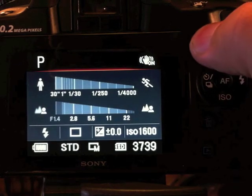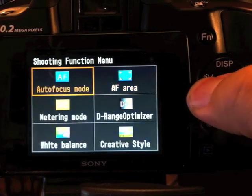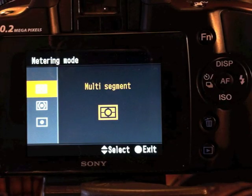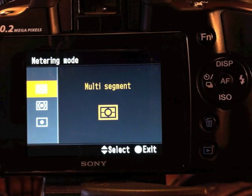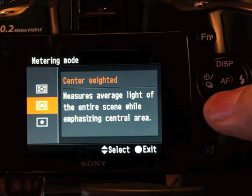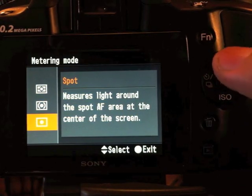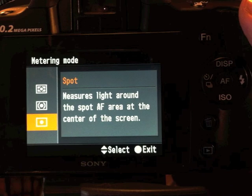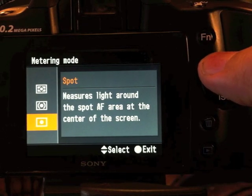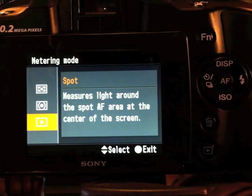Also under Function, we're going to go down to Metering mode — this is really important. Autofocus is just a personal choice. Let's talk about multi-segment versus center-weighted versus spot. We want to avoid spot in most situations unless you're in severe backlight, and even then you've got to keep it in mind — put a sticky note on your head or something — that you're on spot, because spot is dangerous.